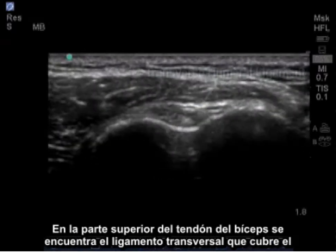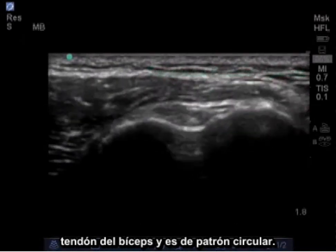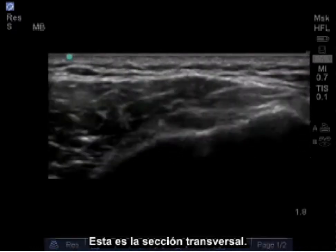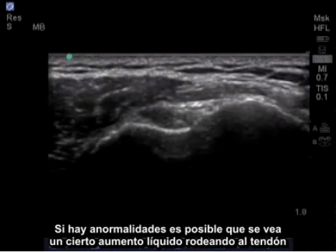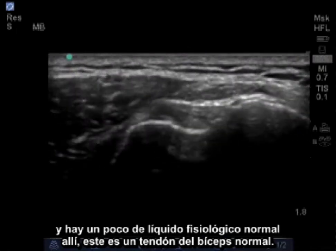On top of the bicep tendon lies the transverse ligament, which covers the bicep tendon in its circular pattern. Here is a good image of the bicep tendon in cross section. If there are abnormalities, you may see some increased black fluid surrounding the tendon. There is some normal physiologic fluid here, but this is a normal bicep tendon.